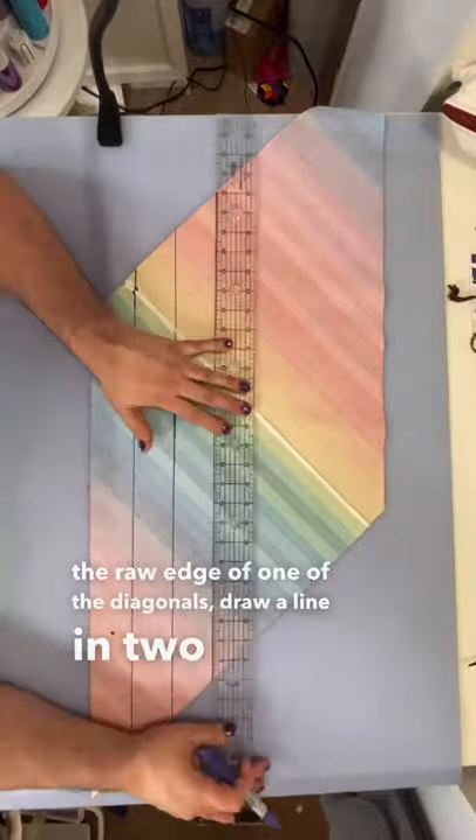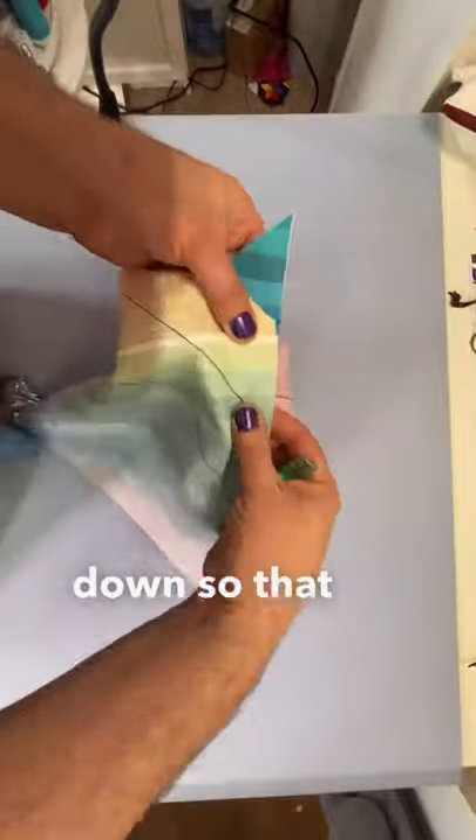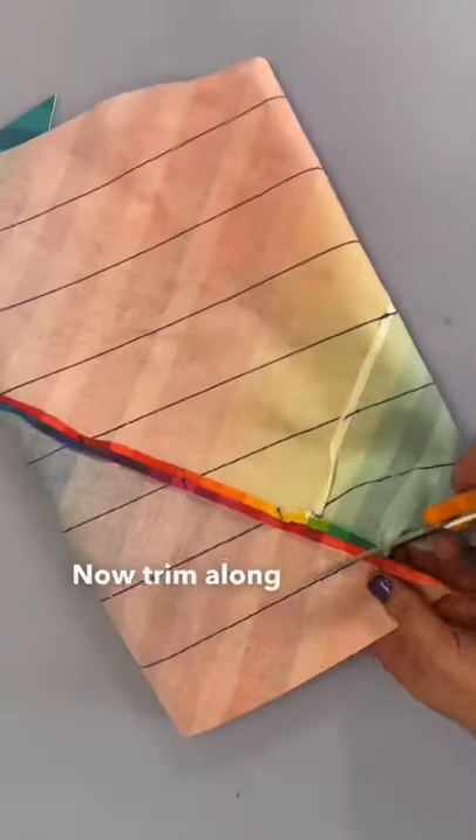Draw a line in two inch increments. Line up two endpoints from the same line, shimmy down so that the end of one line joins at the beginning of the next. Stitch up the seam at a quarter inch seam allowance and trim along the continuous line until you have your binding strip.